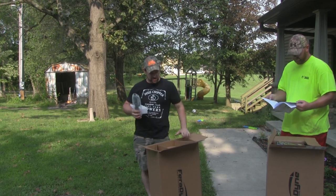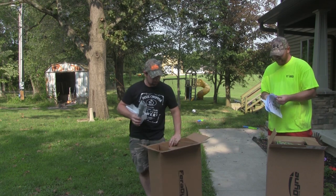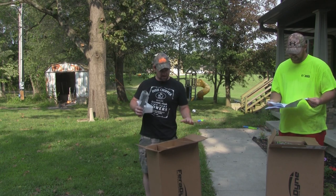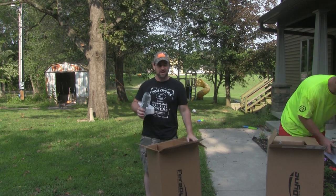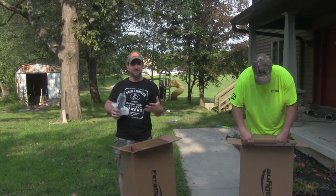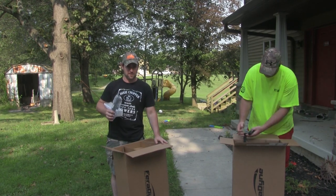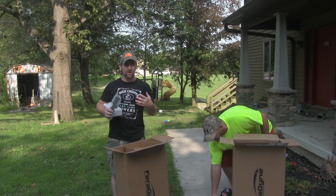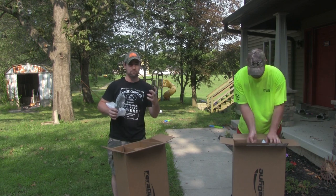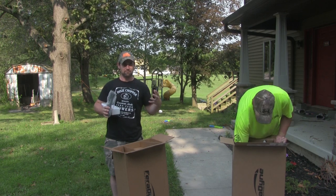Alright guys, today's video we're going to be reviewing the Axe Crossbow 405. Looking around, I don't see any review videos on YouTube yet for it, so we're going to try to just go over the whole thing. And really, if you guys are watching this video, it's probably because you want to make sure to see what you're getting before you pull the trigger on that high dollar crossbow.